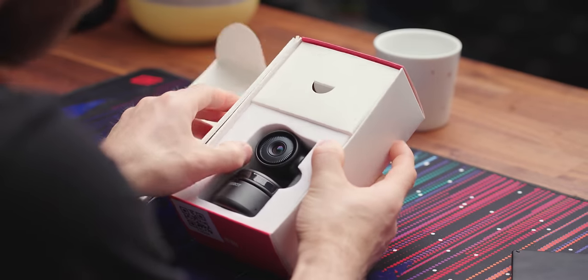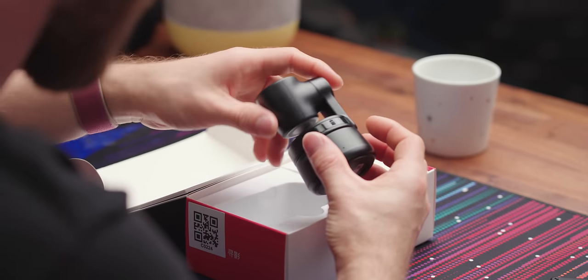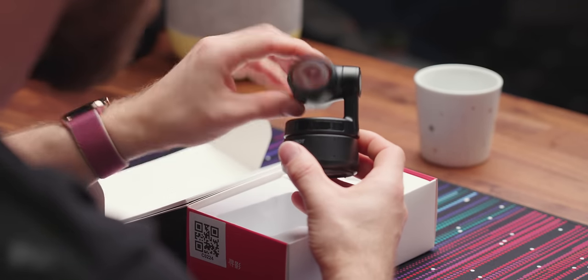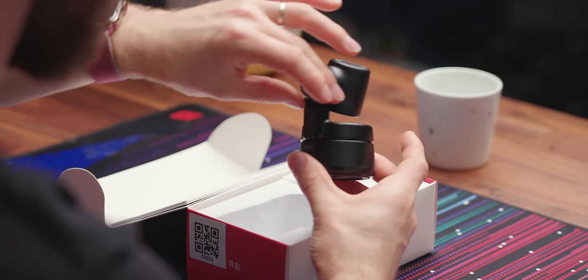Let's start by opening this thing up. Pretty straightforward packaging — that's a really nice soft foam. They do not want this thing getting damaged, which is obviously a much larger concern if you've got like a gimbal mounted camera. So you can see it's got two axes of movement, so it can track its subject around. It actually has about 270 degrees — not that you should theoretically be moving around that much.